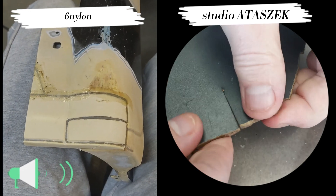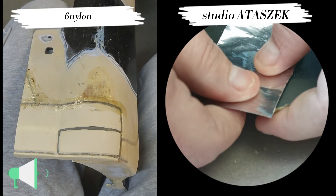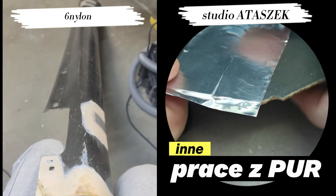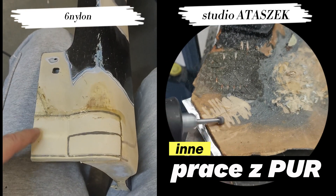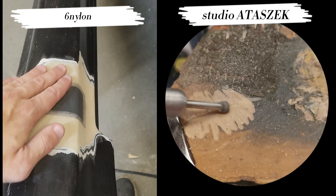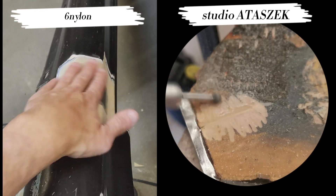Welcome everyone. As promised in the group, I will show you what the repair of a Mercedes door sill looked like. It looked exactly like this. In addition to filling in the gap with a few inserts to form the final shape, there were also repairs — there were holes from the list plugs to be closed, because the client wanted everything to be smooth.